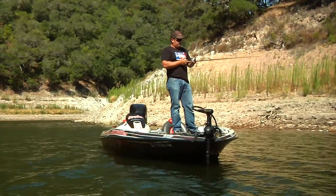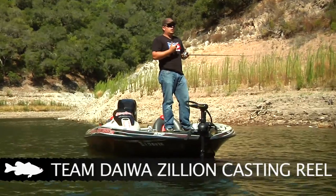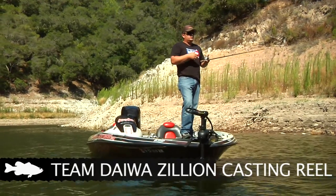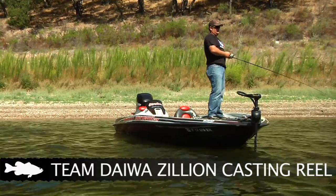And the reel I put it on is a Daiwa Zillion. It's a 7-to-1 reel, a really fast geared reel. That way I can pick up a lot of line if I do get bit on that fall or my rod tip's high.